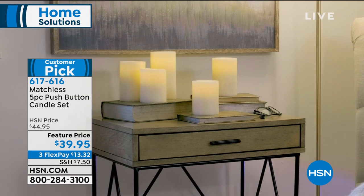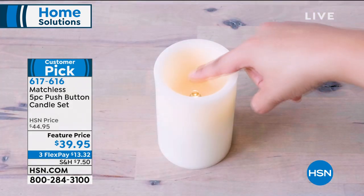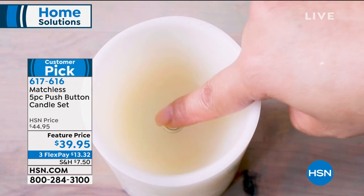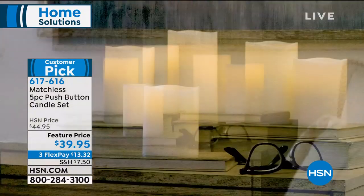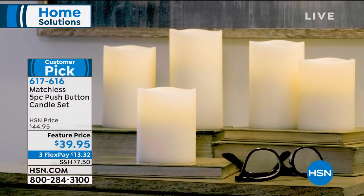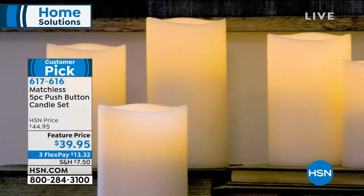It is from Matchless, which comes to us from Luminara — above and beyond the top when we're talking about these types of candles. We are going to give you a five-piece set: two of a four-inch, two of a five-inch, and a six-inch. So when we're talking about doing a scape, whether you want to do it on your mantel or your table — look at how beautiful this is.